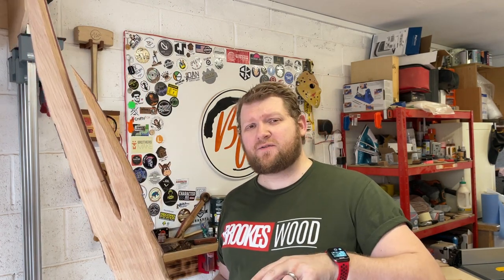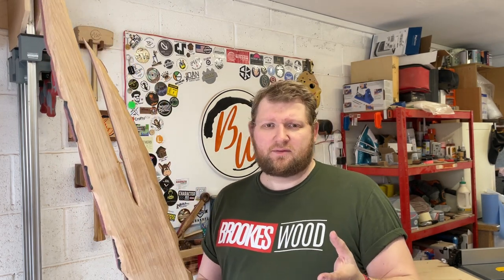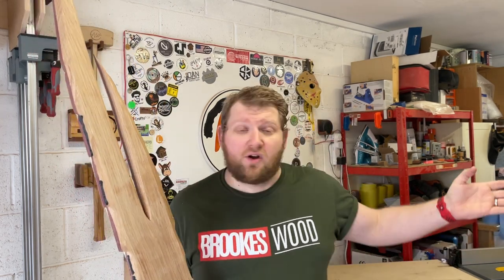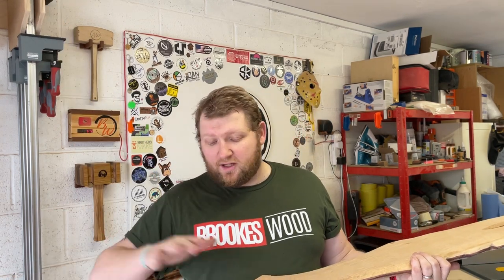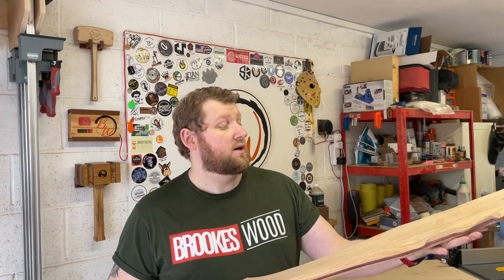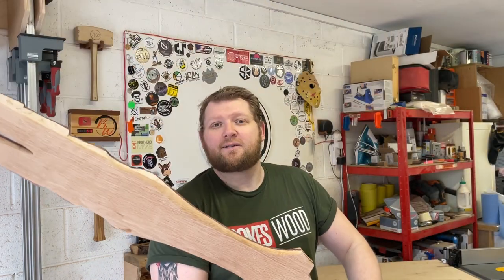Thank you for watching. If you've got this far and haven't watched me put this blank together, go and watch the last video — I tried to tell you at the beginning. The next video is going to be the guard, and maybe the handle and the pommel. I'm not sure — I'll see how long the video turns out. Thank you very much for watching, and I'll see you on the next bit. Right, I'm going to go play with my sword.